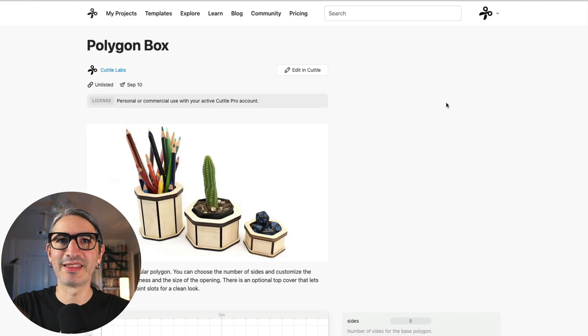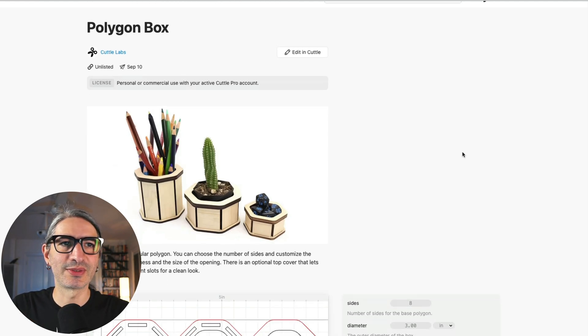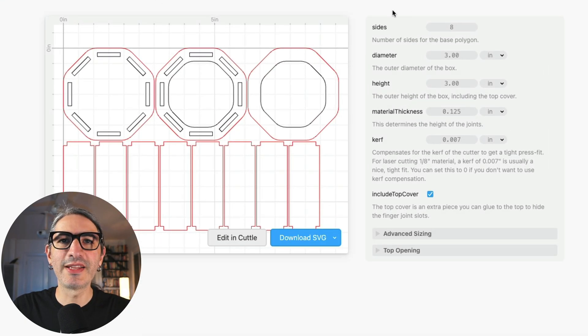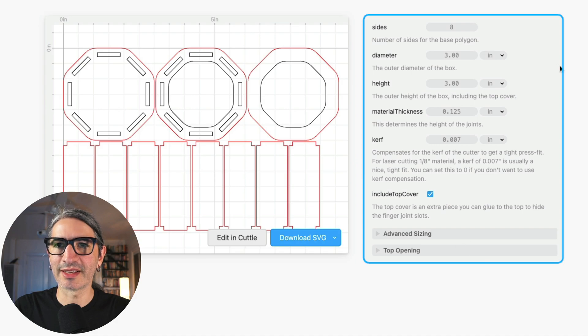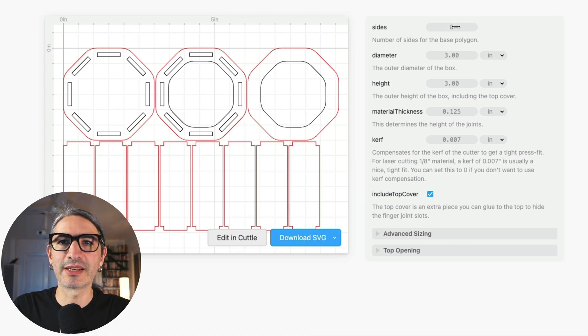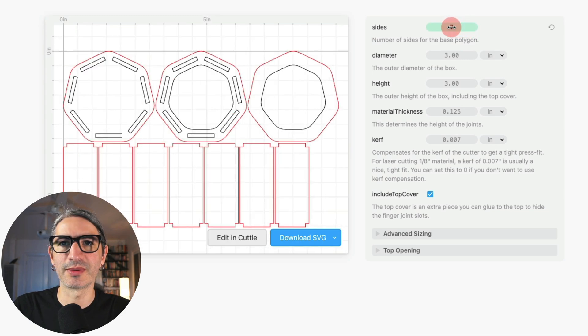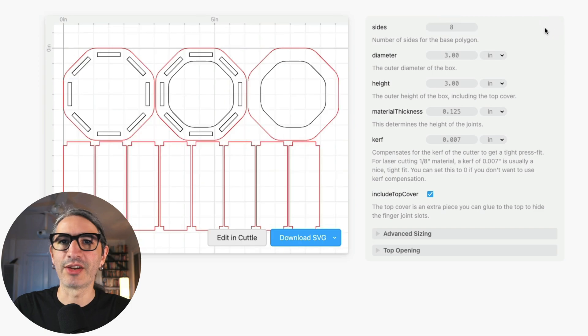You will find a link to this template in the video description. Once I'm here on the project page, I'm going to scroll down to see all the different options we can change. Everything in this gray box on the right-hand side is for you to customize. To change any of the numbers, you can click and scrub to the right to increase the number or scrub to the left to decrease it. Another way to change anything is to click and actually type the specific number that you want.